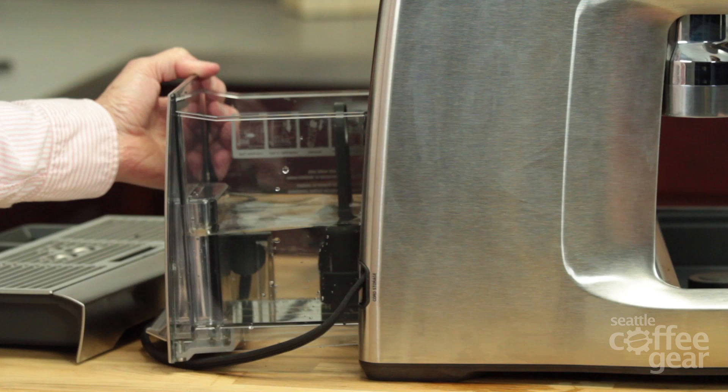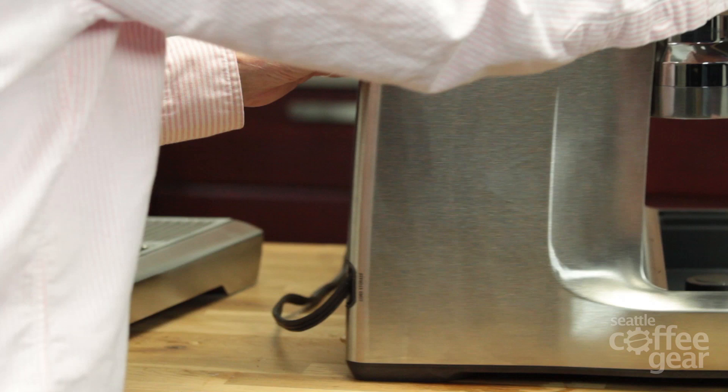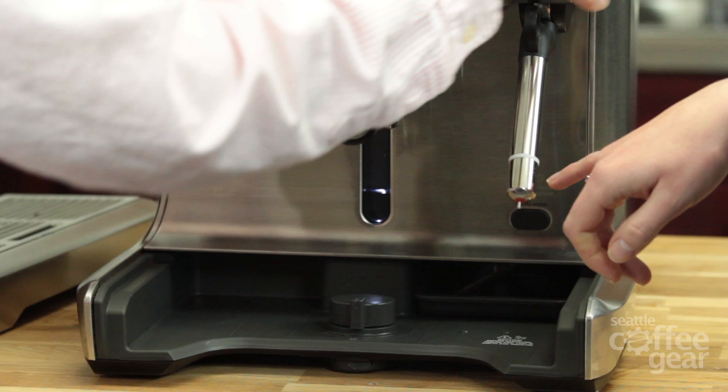The water tank holds 84 ounces — that's like a swimming pool! It has auto fill, which is really nice.